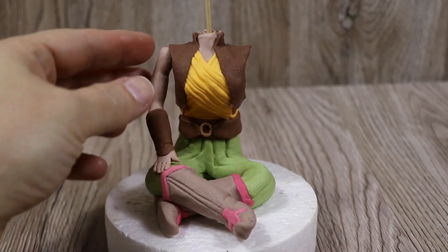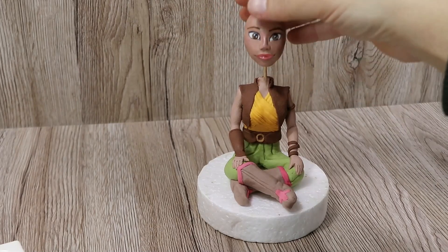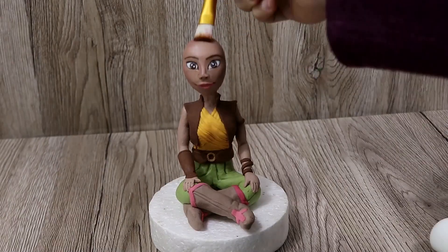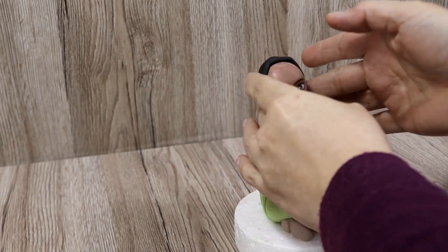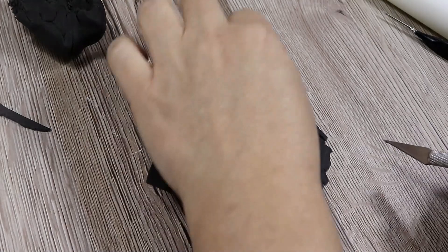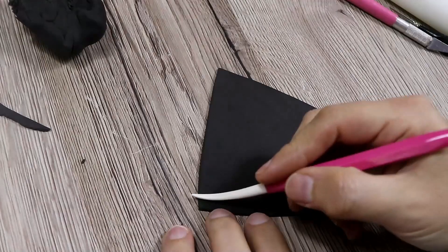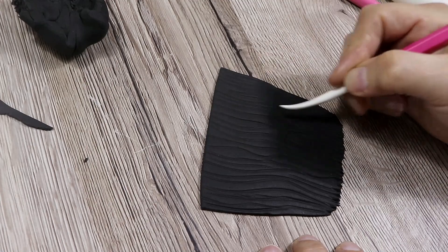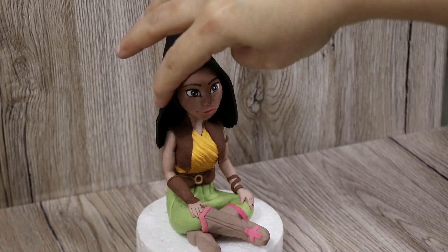Now add the arm onto the body first and then the head. Before adding the hair, add some extra black fondant behind and on top of the head — start from a ball, flatten it, and put it on the head. Make sure the head and whole body are nice and dry and quite hard before doing this. Roll some black fondant, cut it straight at the top and more round at the bottom, then draw some wavy lines onto it so the hair looks more realistic, and place it onto the head.